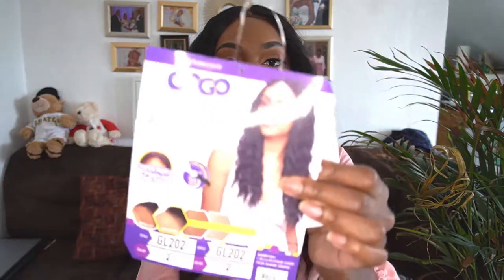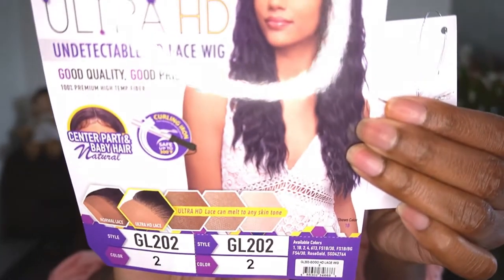Today I am reviewing the Harlem 125 GoGo Ultra HD Undetectable HD Lace Wig. It's good quality, good price, 100% premium fiber, in the style GL 202 in the color two. And this is what the card looks like.